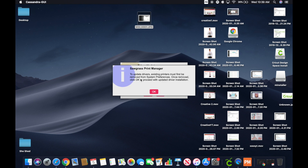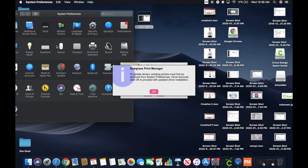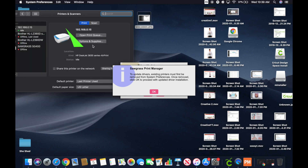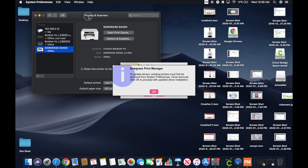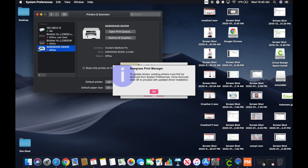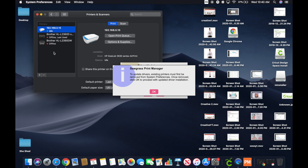The Sawgrass Print Manager says: 'To update drivers, existing printers must first be removed from System Preferences. Once removed, click OK to proceed with the updated driver.' So we're going to go to System Preferences, go to printers, and you can see the Sawgrass SG400 listed. We need to remove it — hover over it and hit the minus button. It says 'Delete printer,' so hit Delete. Now it's gone, and we're going to come back and hit OK.